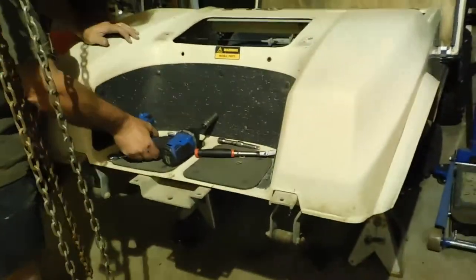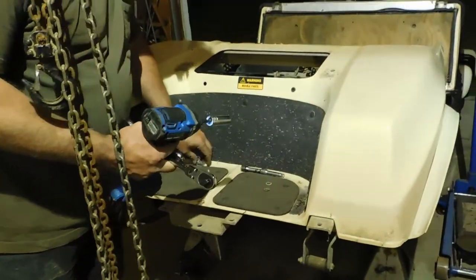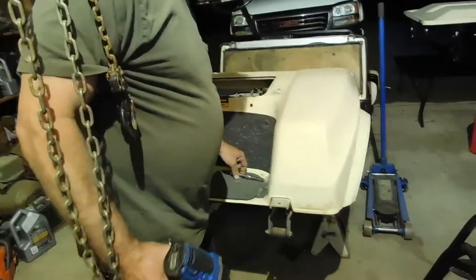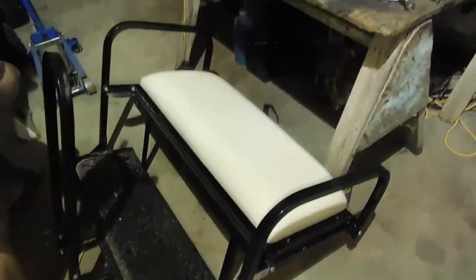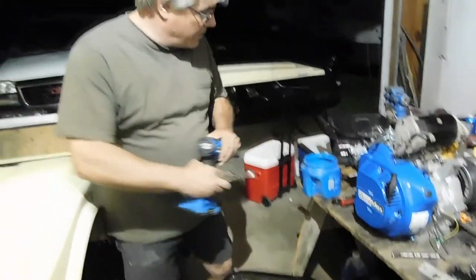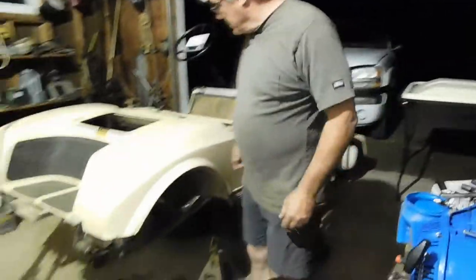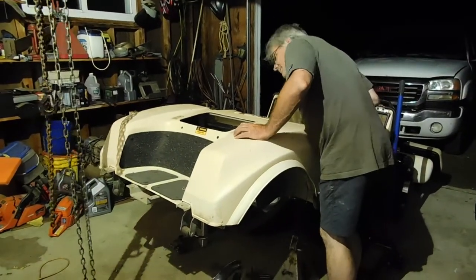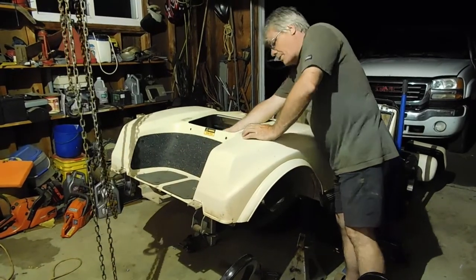One of the things about projects like this that you run into — you've got to figure out what holds the body on. I mean, it's not hard, but it is when you don't want to crawl on the ground. You've got to get underneath there. A lot of it, you can kind of lift up on it and see where it's moving. There's a bracket here, there's a bracket there.